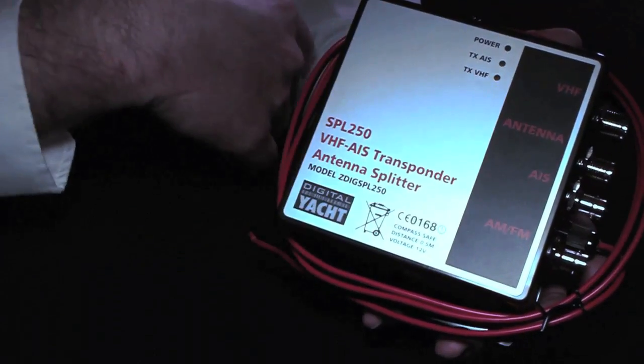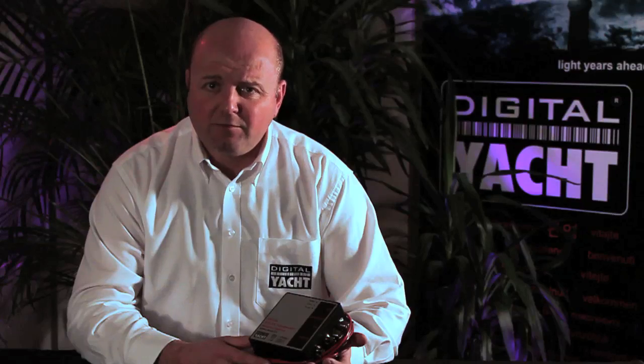These LED indicators show the status of the unit. Do bear in mind that when you transmit on the VHF, the AIS transmissions and reception will be stopped. So our advice is to always fit a dedicated AIS-tuned VHF antenna. It's cheaper than a splitter — it may take a little more time to install, but it will certainly give you much better performance in the long term.